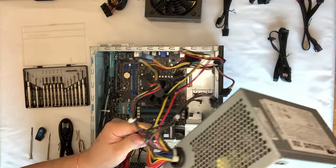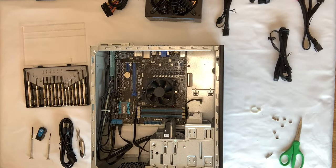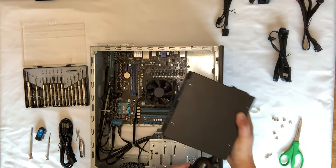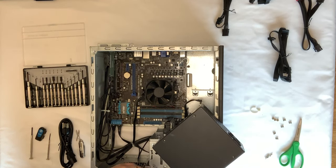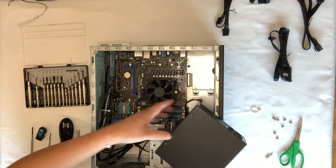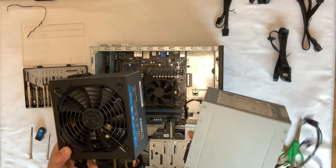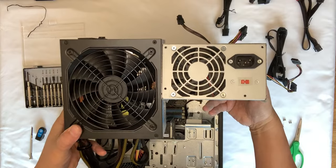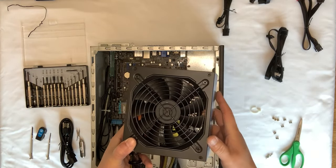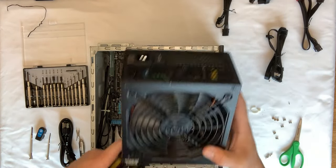All of its guts came out. Now let's add the new power supply. First, let me untie the cable ties. Comparing the fans — look how big that fan is compared to the tiny one that was on here. This bigger fan is going to cool off the whole motherboard and the video card I'm going to install.